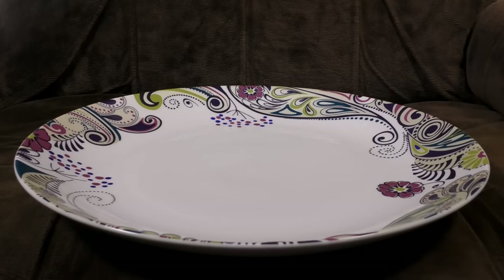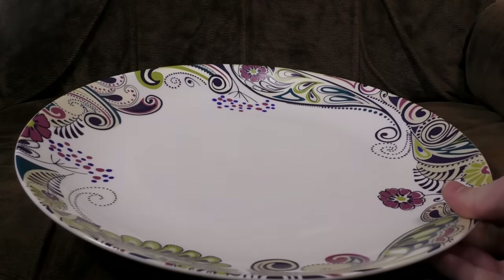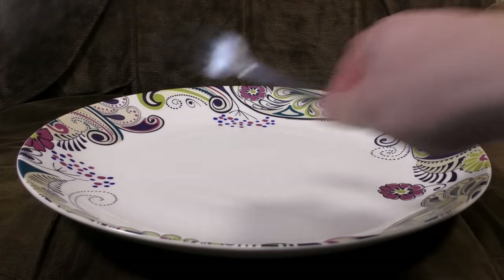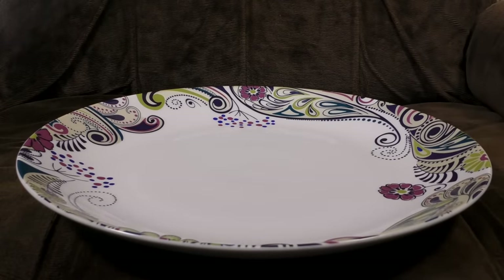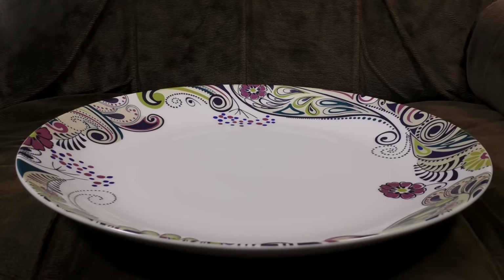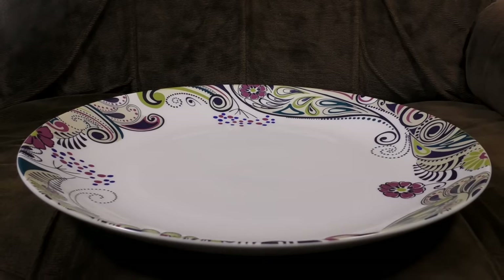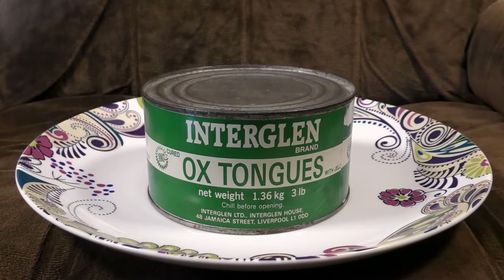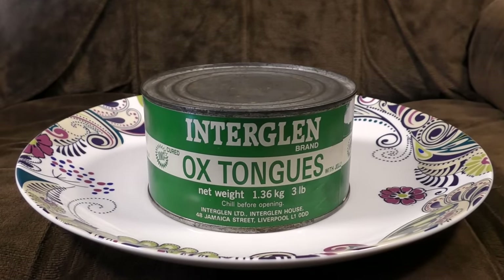Ooh, I've got the big plate ready today, guys. In fact, I didn't know we actually owned a plate this big. It's huge. Fork for scale. It'd be a good one to take to buffets, wouldn't it? You like oxen, right? You like tongues? You like 50-year-old tins full of ox tongues? Because who wouldn't?